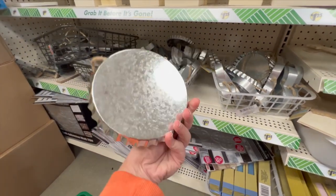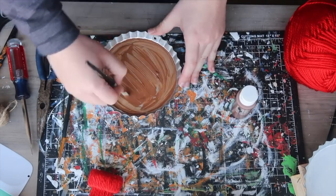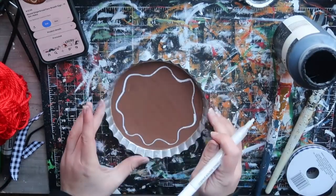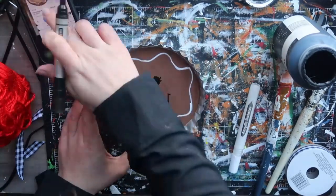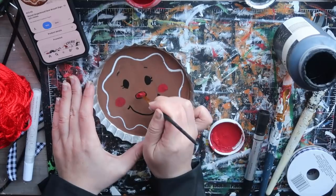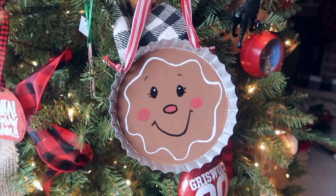Another option if you don't want a big circle is to grab one of these bottle cap signs from the crafter square section. I'm making this one into a little gingerbread man: painted it with two coats of nutmeg brown just in the center, left the little scalloping the metal color, then went in with a paint marker in white to create a squiggle outline and added the little face — two black eyes, a little nose outline, a mouth, eyelashes, eyebrows, some cute little cheeks, and a red nose. This is a great oversized ornament or you could also put it on a gift as a present topper.